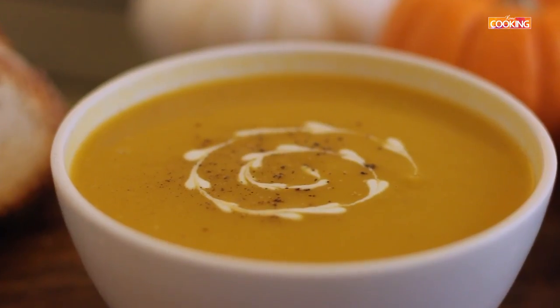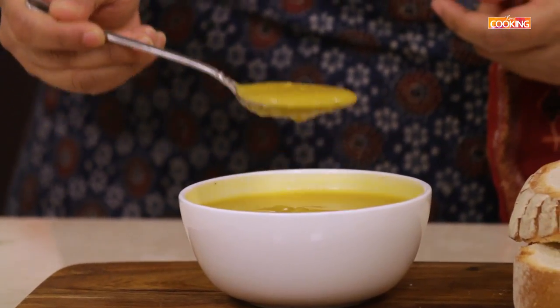The pumpkin soup is actually a very thick and creamy soup. It's very flavorful and nutritious — a wholesome soup that you can enjoy with a piece of bread by the side. I have some Sado that I'm going to dip and enjoy with. Before you taste it, make sure you season it with salt and pepper before you serve it.